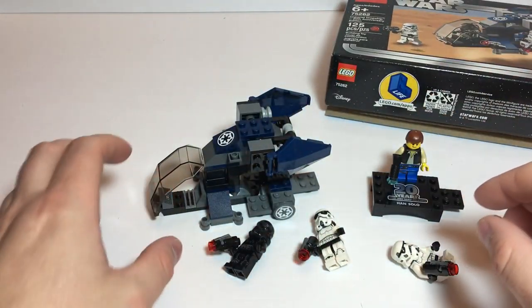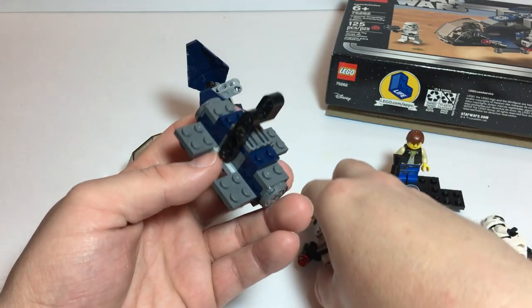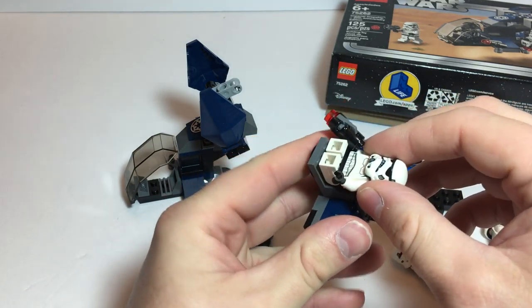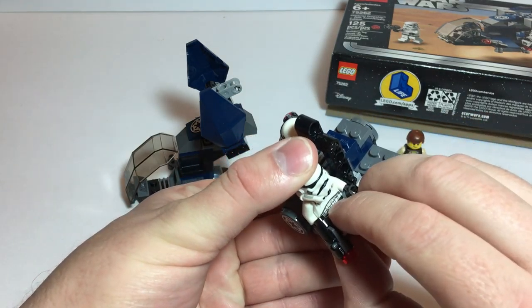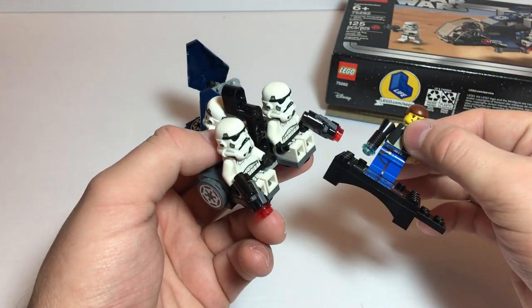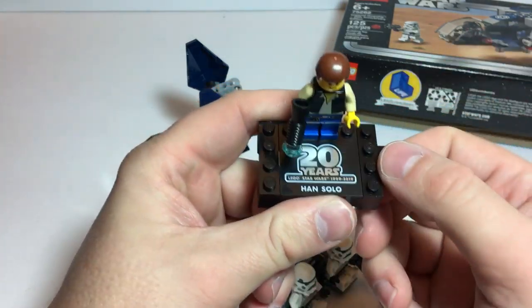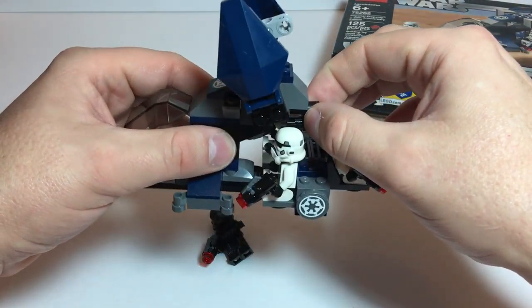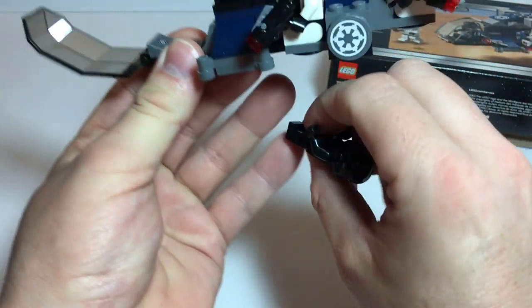For me, this set was definitely worth the money. There are a couple of these sets I'm probably not going to pick up — I'll just wait and order the minifigs off Bricklink. At some point I do plan on doing a video with all the 20th anniversary minifigs together. They link together pretty well the way this is built.